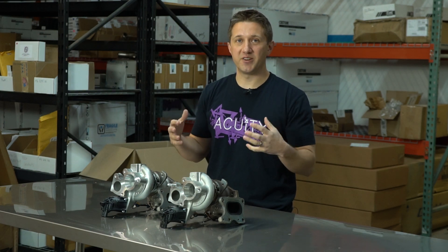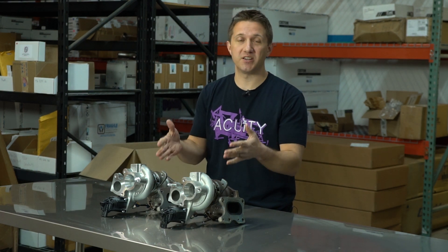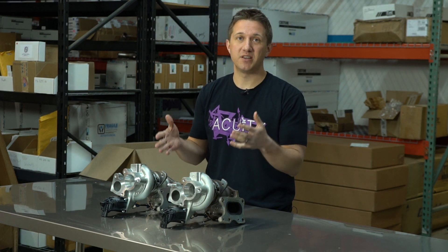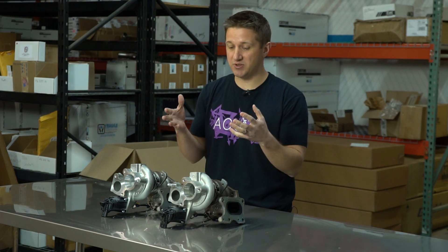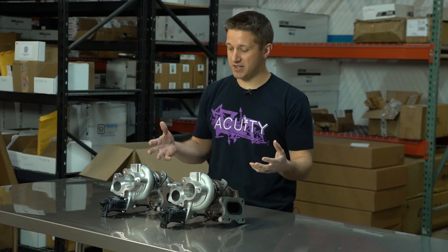Hey, what's going on guys? I've got something very exciting for you — 10th gen Civic 1.5 turbo guys. In front of me right here is a bolt-on turbo upgrade from MHI, Mitsubishi Heavy Industries. We're going to tell you the differences between stock, what this thing is good for, why you'd want it, and just kind of tell you a little bit about it.